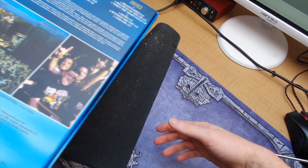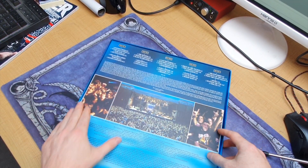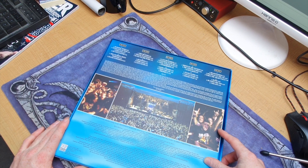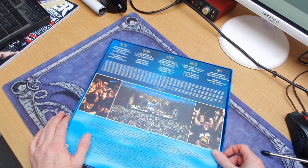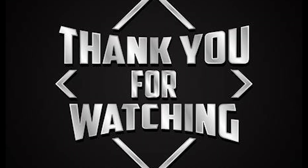It's a really beautiful box set — not one I would listen to, but definitely one I'm happy to have in the collection. Let me know what you would like to see unboxed in the future. Until then, I'm Jason — goodbye.